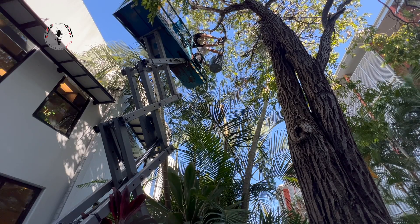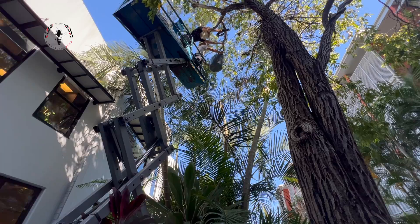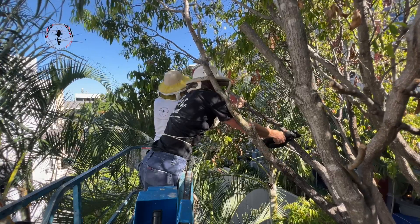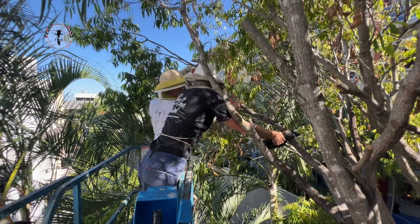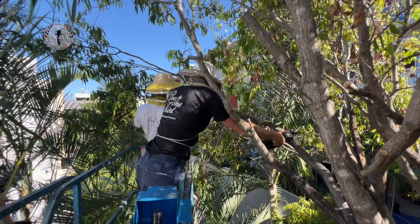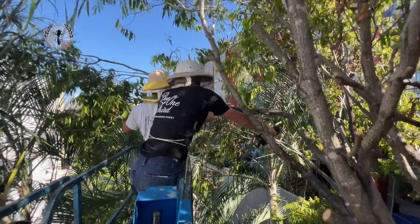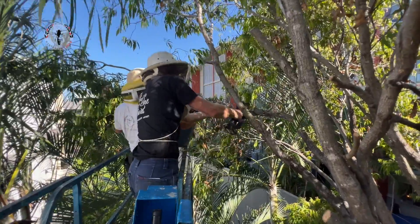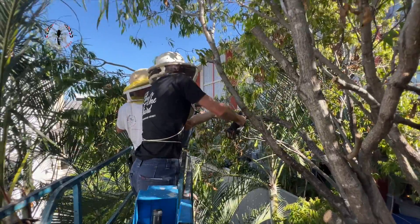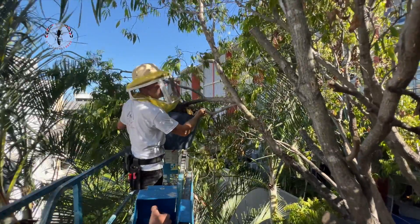Want to chop it? I'm fine with it — I reckon that's going to be fine. How's that weight? Bring it back towards us. That's good. Yeah, it's pretty weighty. Coming down.